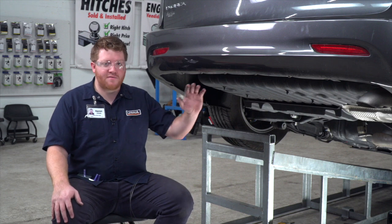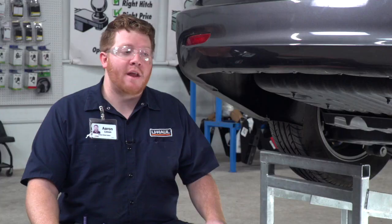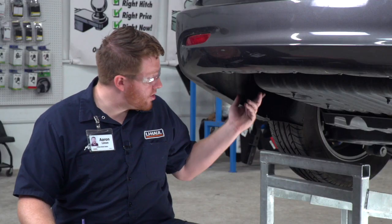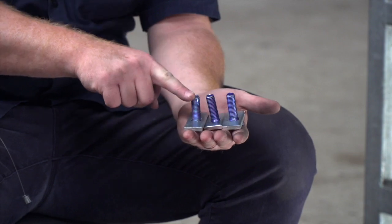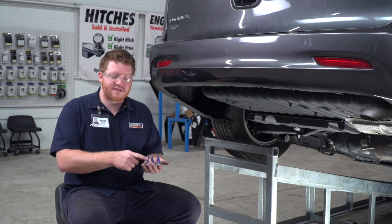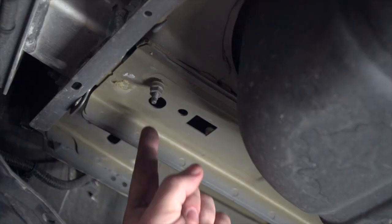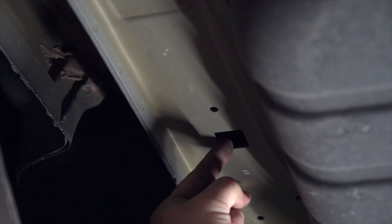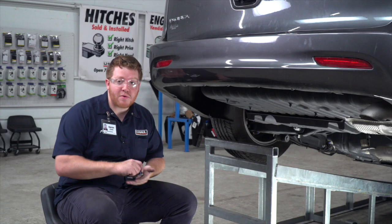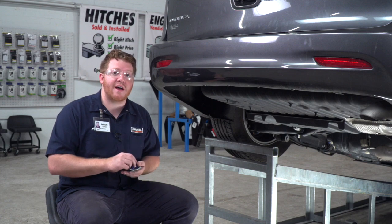Now that we have access to both of our frame rails, we're going to go ahead and bring all of our bolts into place. It's identical on both sides, so we're going to show you on the driver side. There are three carriage bolts — two of them come with small blocks and one comes with a large block. The two with the small blocks will use these two holes right here, and our large block will be put into the most forward hole. We're going to bring them into place using a fish wire technique.